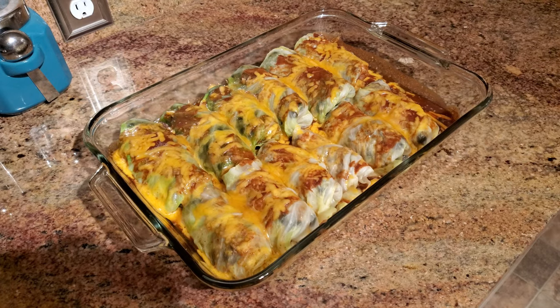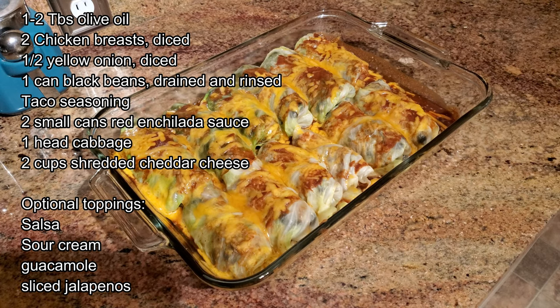I'm going to go ahead and leave the ingredients on the screen for you guys, so feel free to pause this video and write these ingredients down.